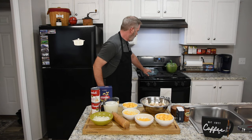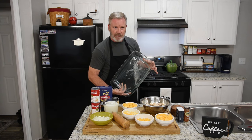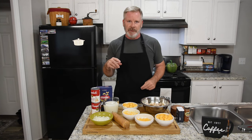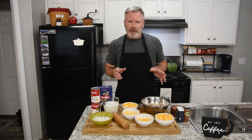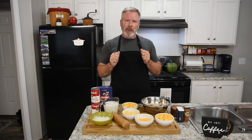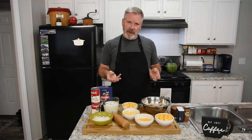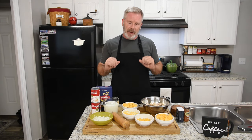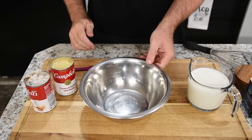The first thing we need to do is grease a 13x9 casserole dish, which I've already done with butter-flavored Crisco. We'll preheat the oven to 350 degrees. We're going to bake this for about one hour until the pasta is tender — covered with foil for most of it, then remove the foil for the last 15 minutes to get a little crispiness and color on top.